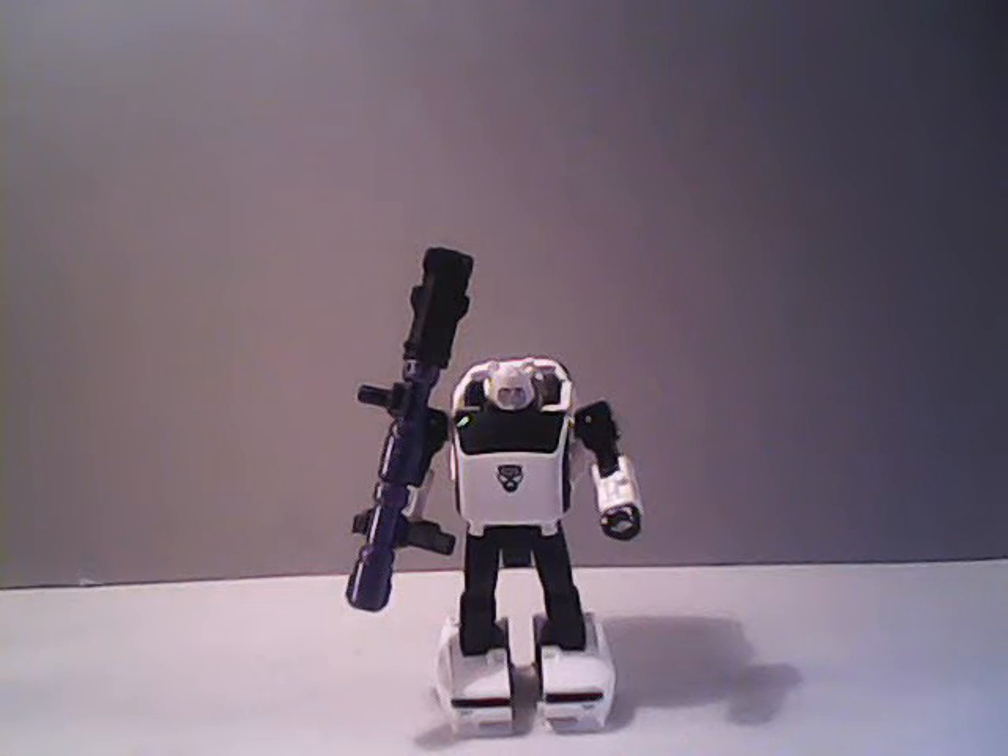Hello everybody, Sparkster1701 here, and we're taking a look at another Generation Select Transformer that just arrived in the mail the other day. This is Bug Bite, and this is the first one that I've ever bought from Hasbro Direct on their Hasbro Pulse website, so yay me.